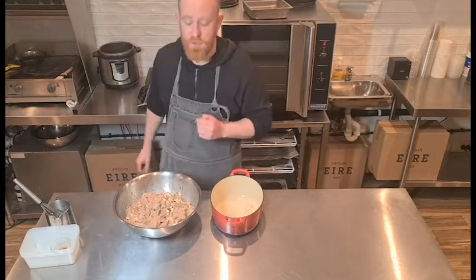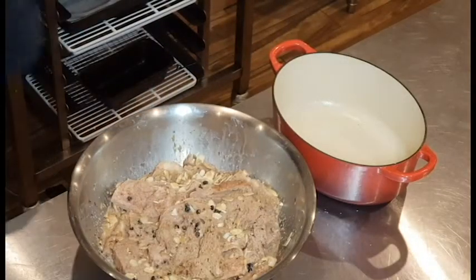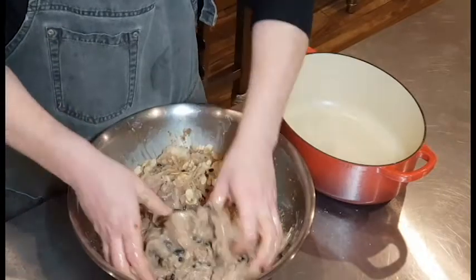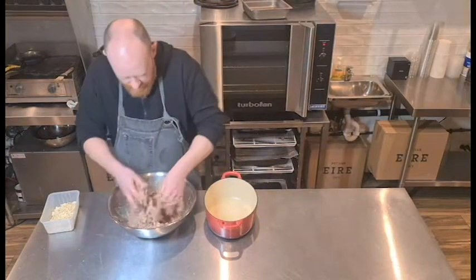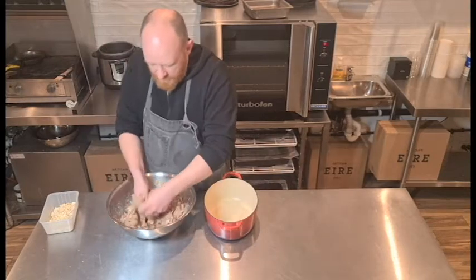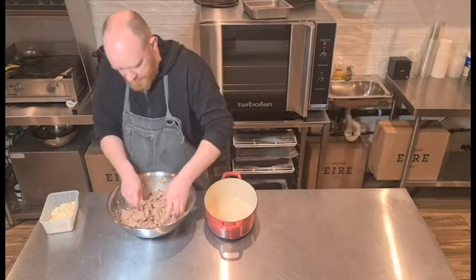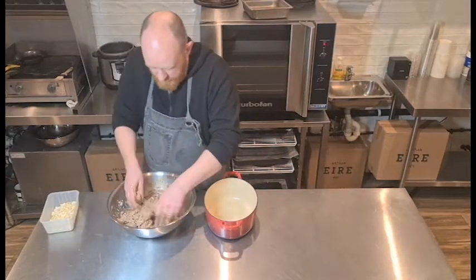Cover with glad wrap and refrigerate for 20 minutes. The mix has now been in the fridge for 20 minutes and you can see it's soaked up everything. I just want to break it all up and make sure there are no dry spots — because one of the worst things in a bread and butter pudding is biting into a big dry piece of bread. Make sure all the bread has soaked up all that custard.